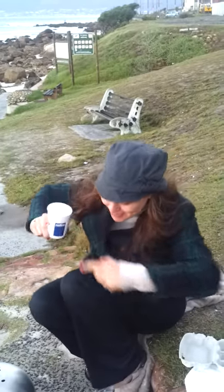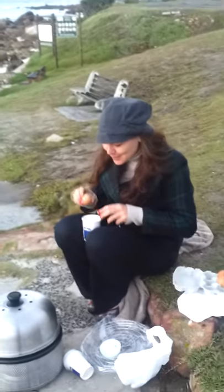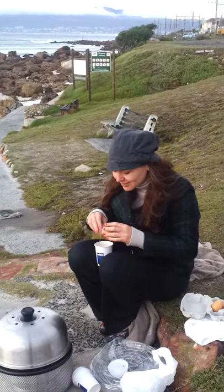Welcome to Cobb Cooking with Lavazza Coffee and Cobb. Today we're making French toast, but we've forgotten all of our utensils, including spatulas, etc.